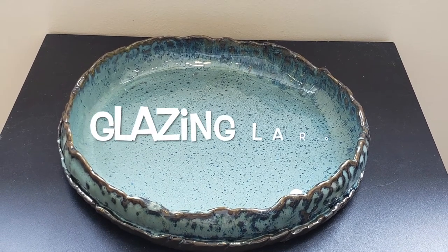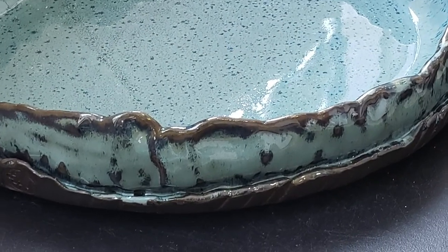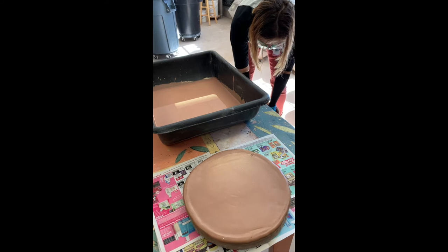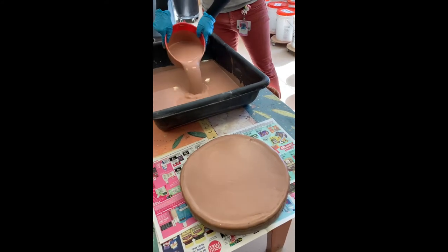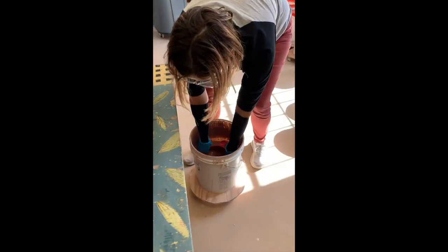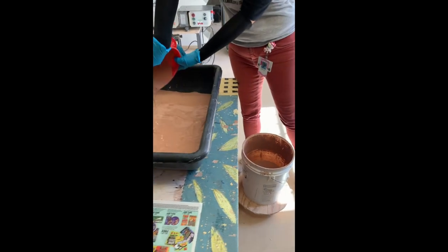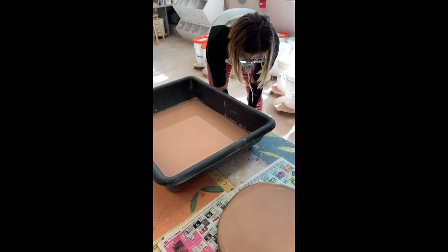Greetings clay students. In this video we're going to show you how you can glaze a large or odd-shaped piece of ceramic that just won't fit in your bucket. After you've mixed your glazes in the bucket, you can use one of the large measuring cups to pour the glaze into one of these larger pans — we've got this large basin sitting in the glaze room that you can use.